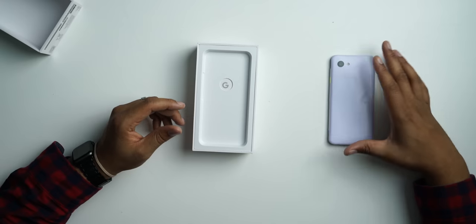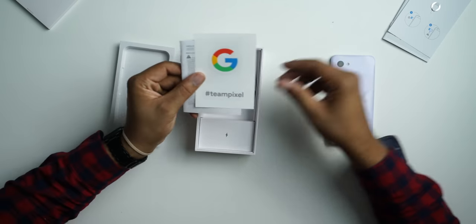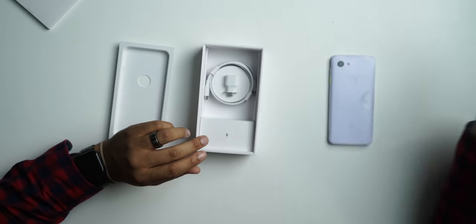Let's put the phone aside for a second and see what it comes with. Up top we have a booklet, a SIM card removal tool, and a little Pixel sticker you can slap on your Chromebook, along with instruction manuals and disclaimers. Has anyone ever read the user guide to any product they've bought and you're under the age of 50? I've never looked at a phone user guide before. I love SIM card removal tools — I actually keep these for every phone I get.